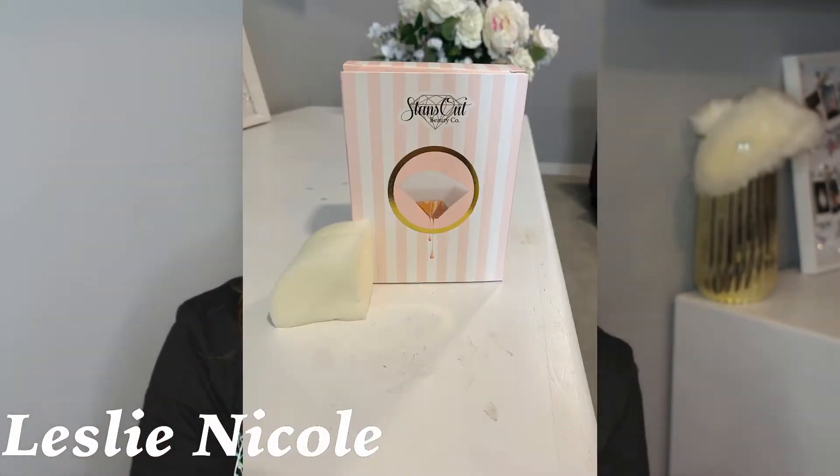Hey guys, and welcome back to my channel. So in today's video, we are doing a review on a beauty sponge — it is by Stanzo Beauty Co. They sent me this beautiful sponge. Yes, I used it already. I'll insert some photos of it in this area. We got to test it out and you might be surprised with what I have to say. Go check out the rest of this video and don't forget to like, comment, subscribe, and hit that notification bell so you guys are notified when I upload next.